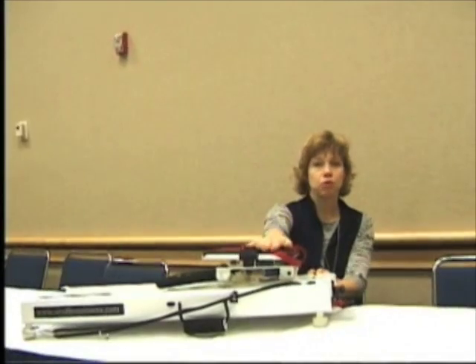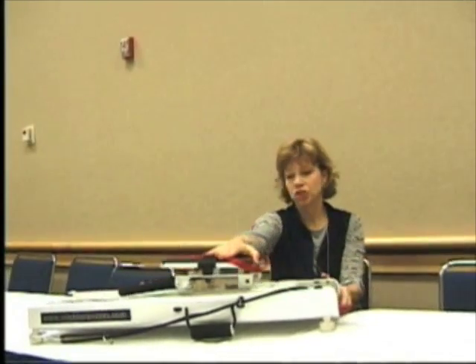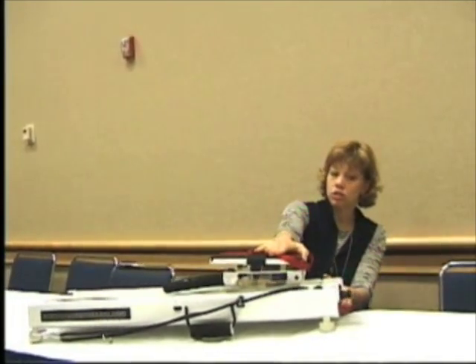Another exercise that we do is we work on the hip adductors. I put the footplate down for that. The subject puts their foot up on the footplate and they abduct their leg, again in a supine position. For this exercise they're going to use a lot less force, and the Mini Clinic is able to accommodate very small forces as well — about 5 pounds up to much larger forces — so it allows me that versatility.